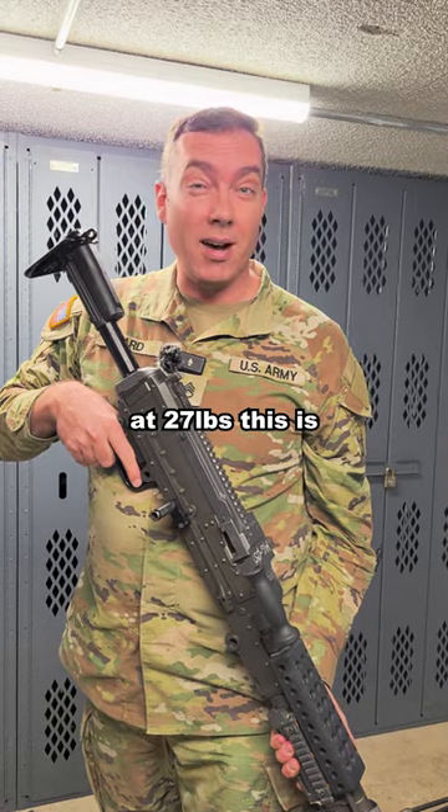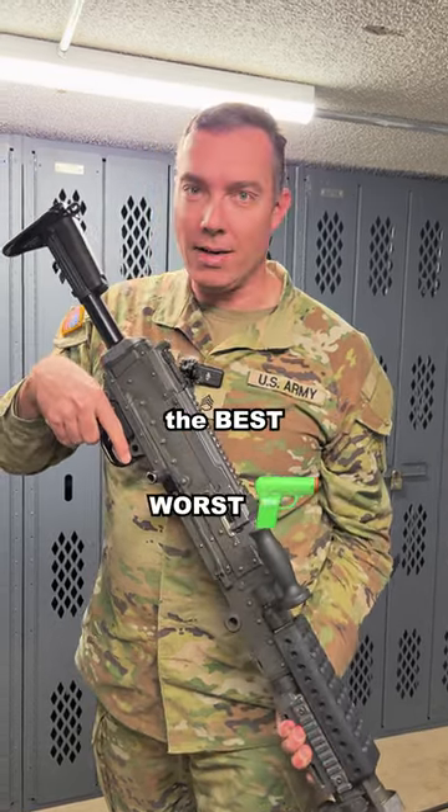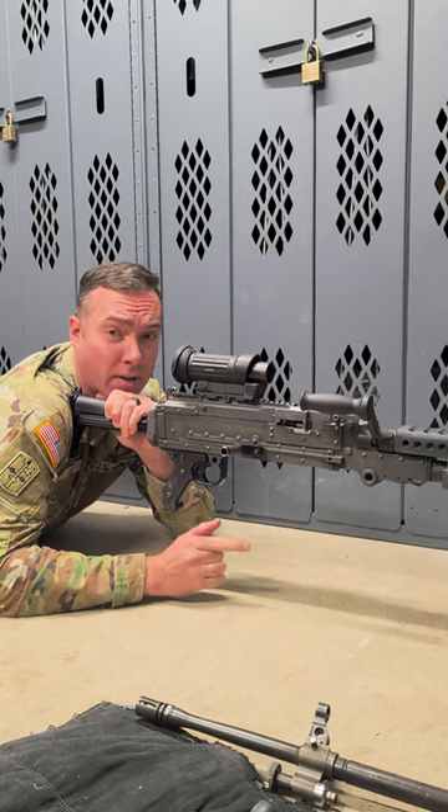When you need to reach out and touch someone, this is your weapon. At 27 pounds, this is the best worst to have. To be effective firing this, you always want to use the bipod.